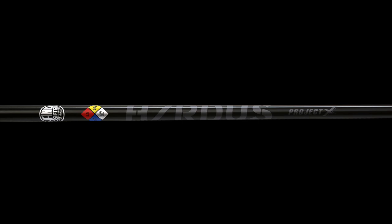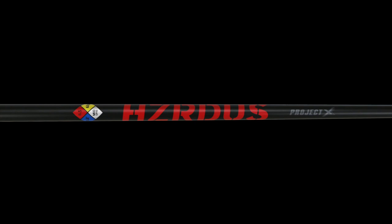Also worth mentioning are some premium shaft options. The Hazardous Black is the stock shaft in the Z785 — specifically the handcrafted version, the exact shaft used on tour, made in Project X's tour facility in San Diego, rolled by the same people making all the tour players' shafts. Then in the 5 series is the Hazardous Red shaft, which is a mid-launch, mid-spin trajectory to complement the Z585's slightly higher launching character.